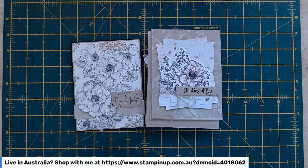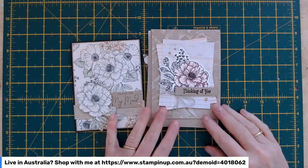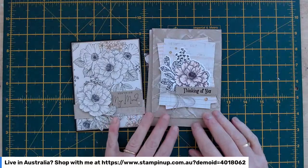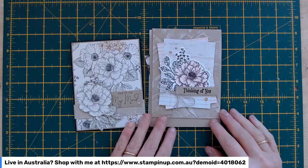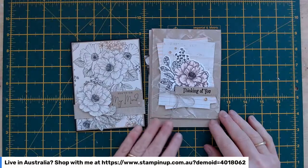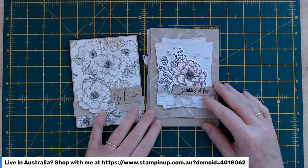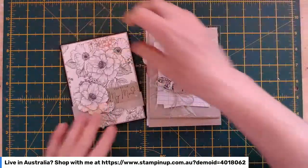Nice to see you guys. So these are the two cards I'm going to make for you, and then there's a third one I'm going to pop together as well. I don't have an example of that one — I'm playing it by ear based on some things I saw on Pinterest that I've sort of borrowed from. Everyone puts things out there to inspire each other, which is wonderful.